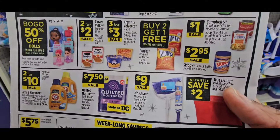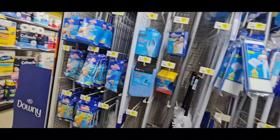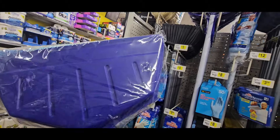That bucket actually came with a little mop, and I love it. These are $9.00. I bought this last time and it worked good — the dustpan is huge. So this is a good one right here.